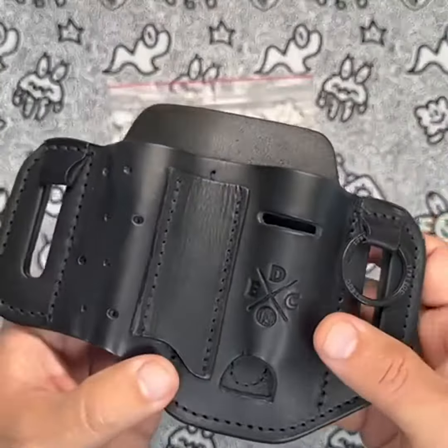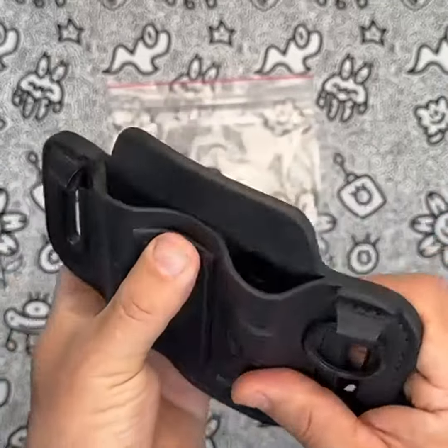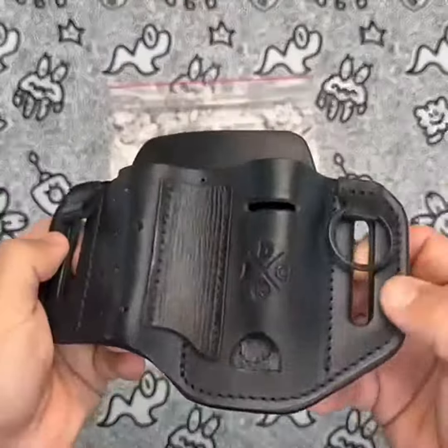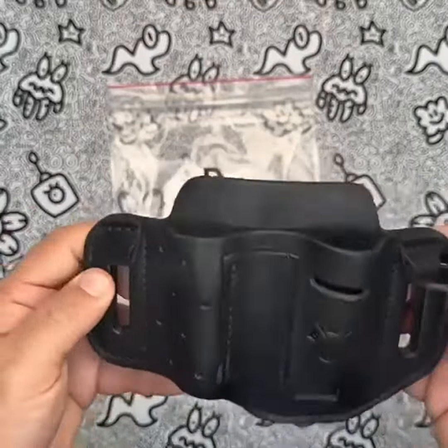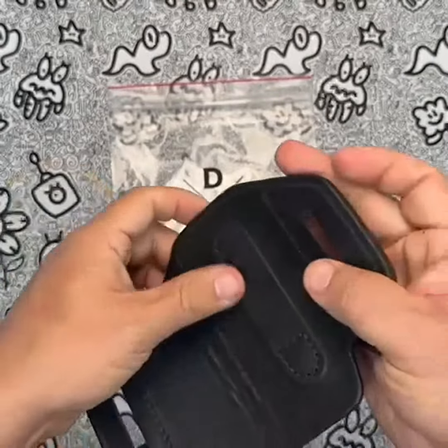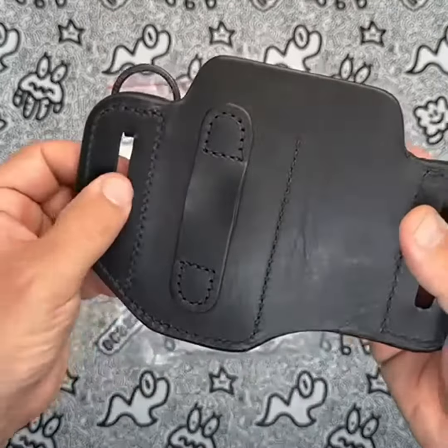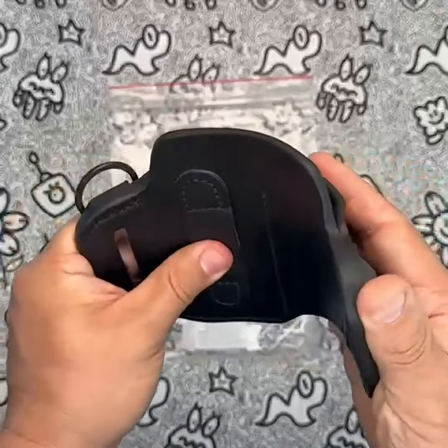In terms of performance, the 1791 EDC multi-tool holster is a great option for anyone looking for a reliable and sturdy sheath for their multi-tool. The leather construction is durable and the holster provides a secure fit for your tool, so you can be sure that it won't fall out while you're on the move. Additionally, the holster has a small pocket for your keys, which allows you to keep them close at hand.